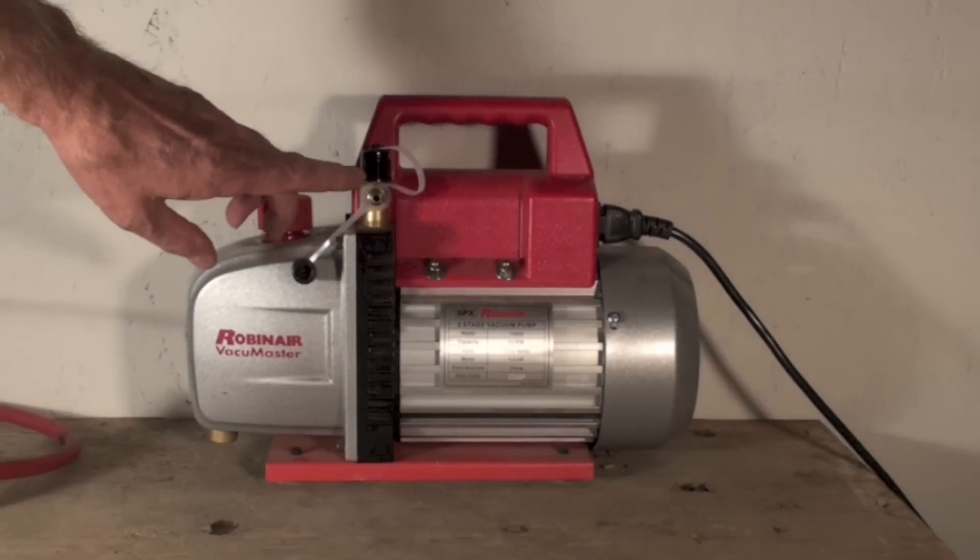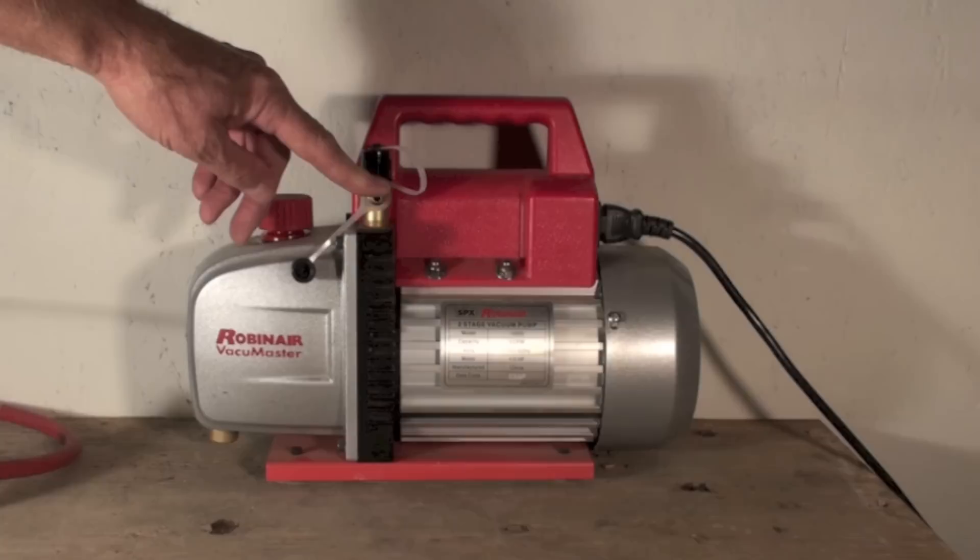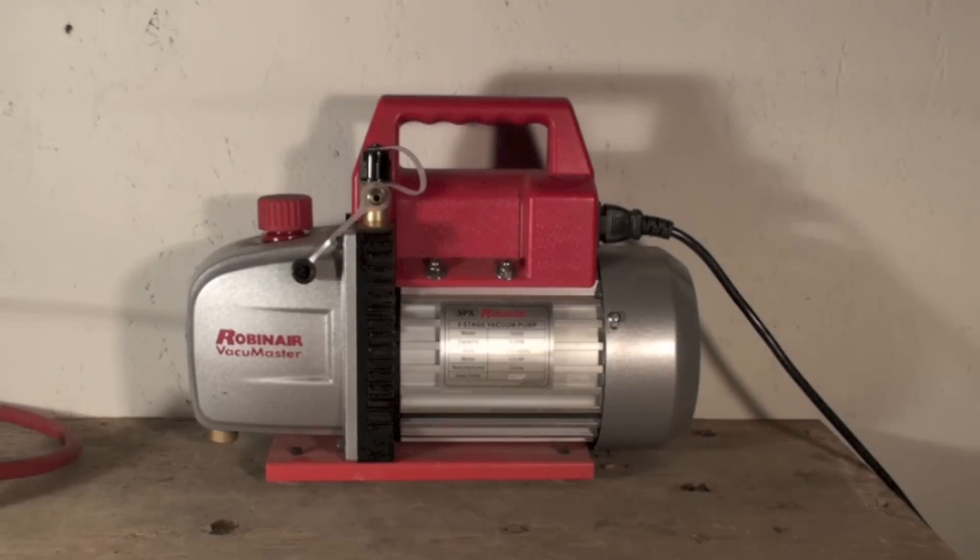Another thing you never want to do is hook your vacuum line onto the pump with a positive pressure in the system. If you're above zero PSIG and you start that thing up with positive pressure in there, it will blow oil everywhere. I'm not going to demonstrate that one because it's really messy.